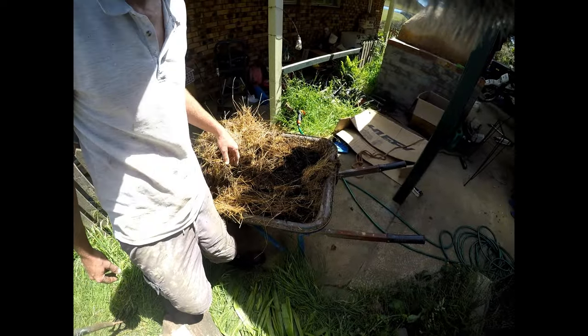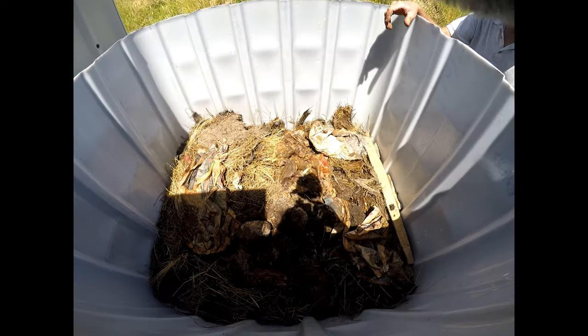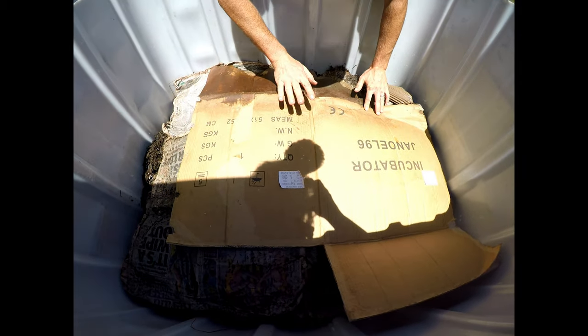So now we're going to put in a layer of rotted-down straw — it's come with its own bonus worms. And now it's time to add the worms. Next we're covering it with some cardboard and wet newspaper. Eventually we'll have a cover on top that's waterproof so when it rains it doesn't get flooded, but for now this is what we're going to be using.